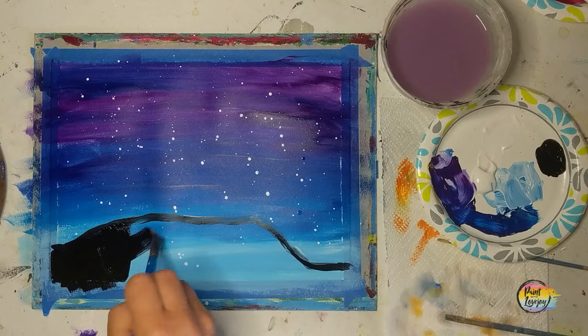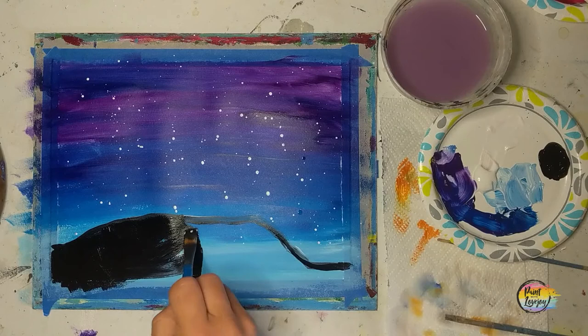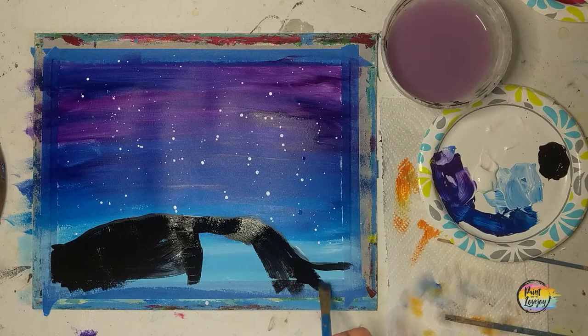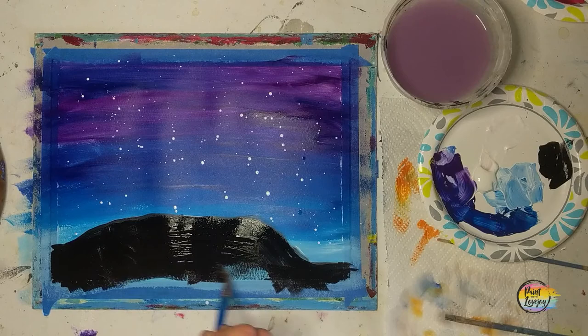You're just going to fill this in, and again carry that color around the edges of your canvas if you're on a stretched canvas. Pause the video as much as you may need — I did not time-lapse or speed up the video. I painted this pretty quickly and I think it's about an eight-minute painting.